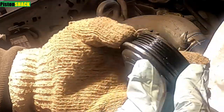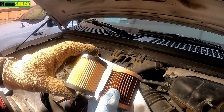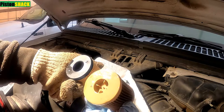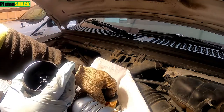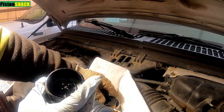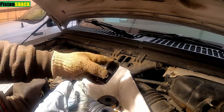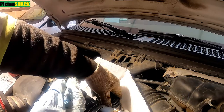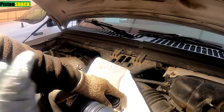Nice and straight. Let's apply some diesel fuel to the o-ring before putting everything back. Compare the new filter to the original filter we just removed to make sure they're the same, then put the filter into the housing.